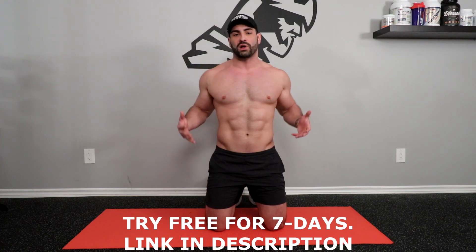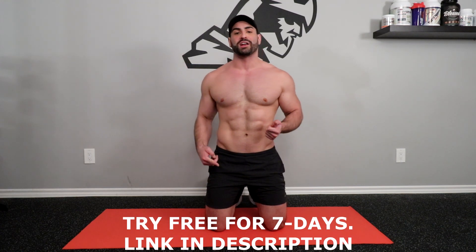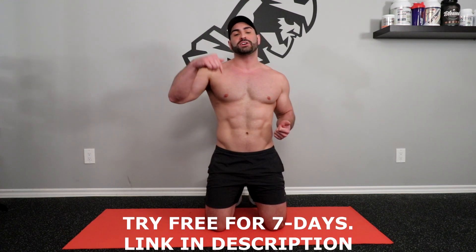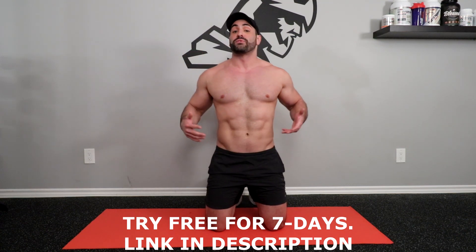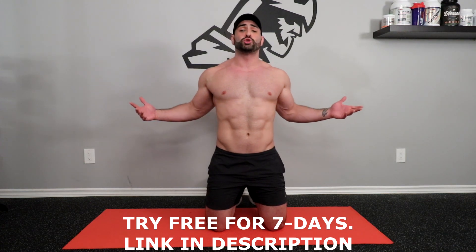Try and repeat this routine between two and three total times. For maximal results, I suggest you try and repeat this workout about two to three times per week — give yourself 48 hours worth of rest. If you're looking for more at-home follow-along workouts, whether with your body weight or dumbbells, check out the link in my description. You can try my Barbarian Body All Access app for free for the next seven days. If you enjoyed this video, be sure to smash that like button, subscribe, and hit that bell notification icon. Thanks so much for joining me — see you in the next video!